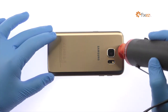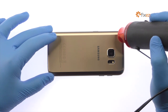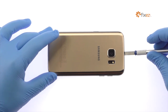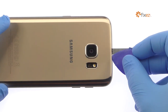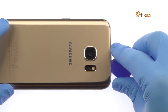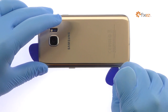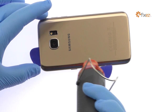The Samsung Galaxy S7 rear panel is soundly glued on and is a snug fit within the frame. Apply heat to soften the adhesive. With the precision knife, create enough space to insert a plastic triangle opening tool. Use triangle opening tools to slice through the adhesive and carefully separate the glass rear panel from the Galaxy S7 Phone. Apply additional heat as needed.